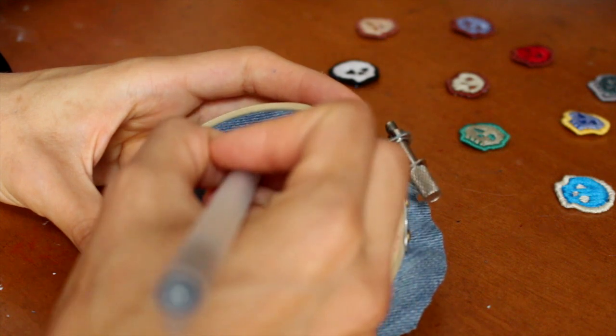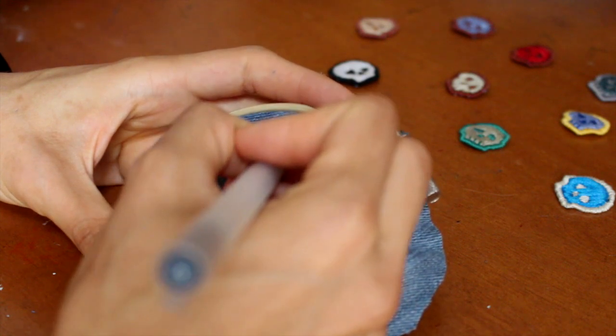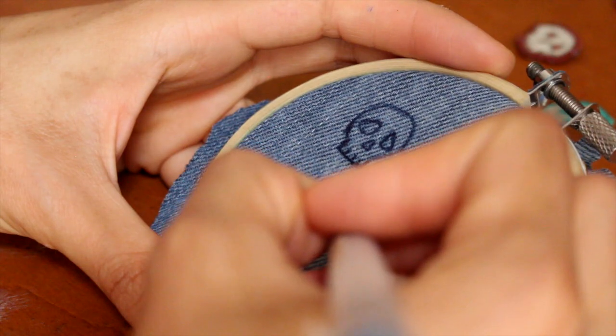And now you can just draw out your little skulls. It really doesn't matter how ugly it looks — you can just kind of fix that later as you stitch.